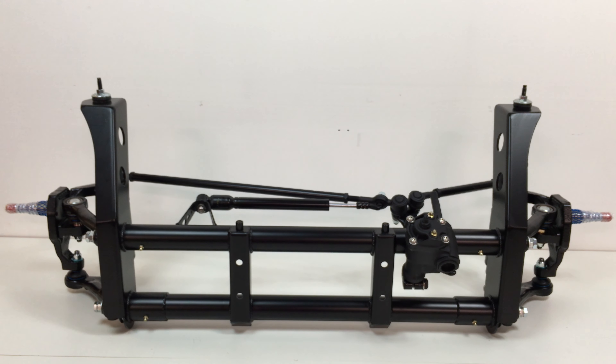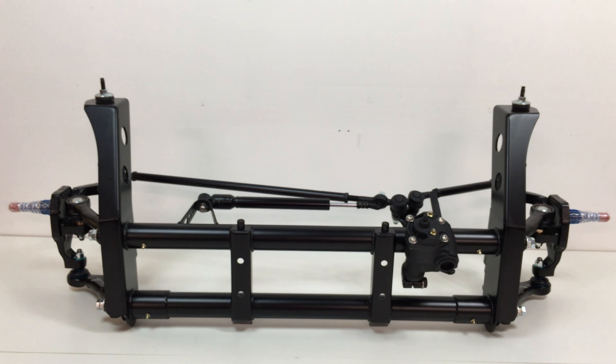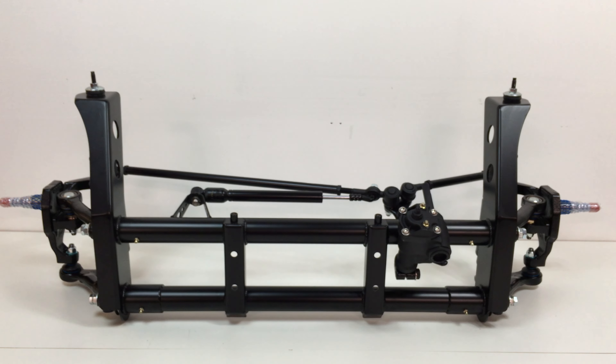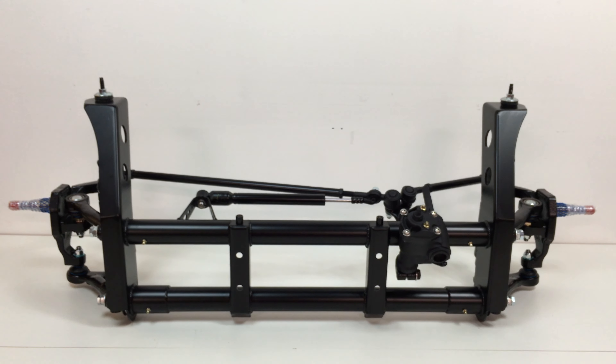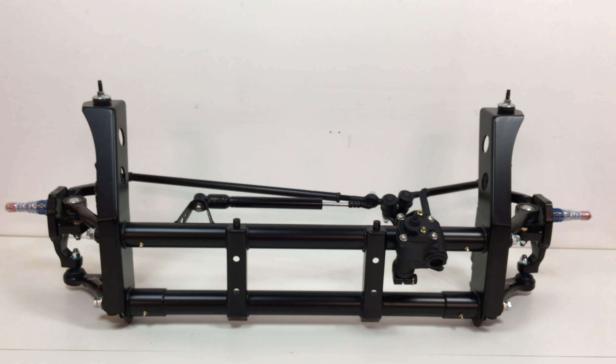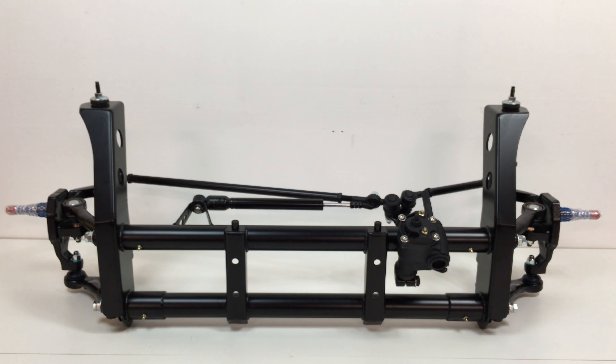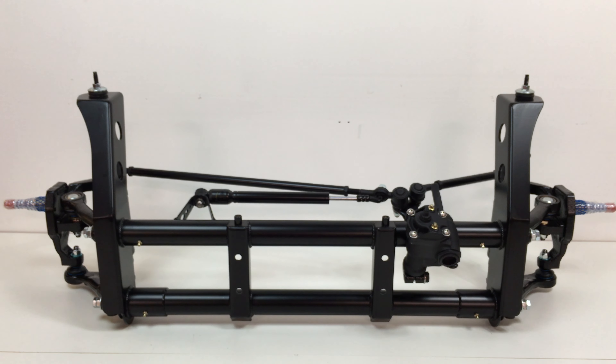This has our through rod system in it, which allows each wheel to go up and down individually. It has our drop spindles on it, all the hardware is plated, the lowered eccentrics, and our air shocks.